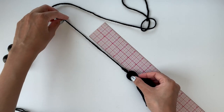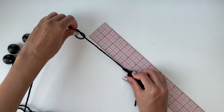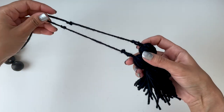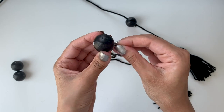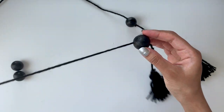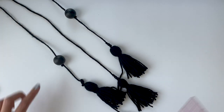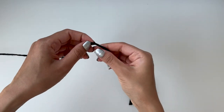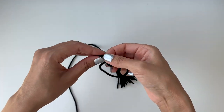I'll repeat the same steps for all four remaining strings, but the knot placement will differ. For the first and last string, I'll tie a knot at a five-inch distance from the tassel. For the third and fifth string, I'll place the fourth string between them to mark the point where the ball should stop to form a proper V-shape, and that's where I'll tie the knot.